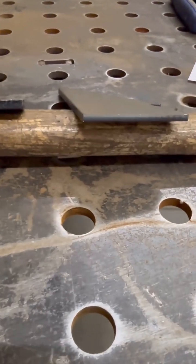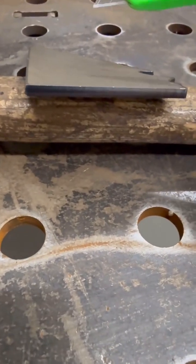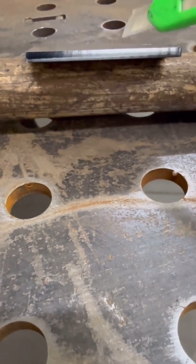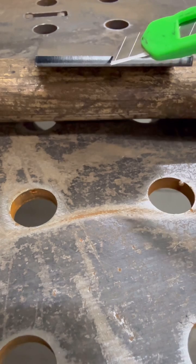To show the difference with cutting with oxygen, here's 10 gauge steel with a shiny edge quality and completely burr free.